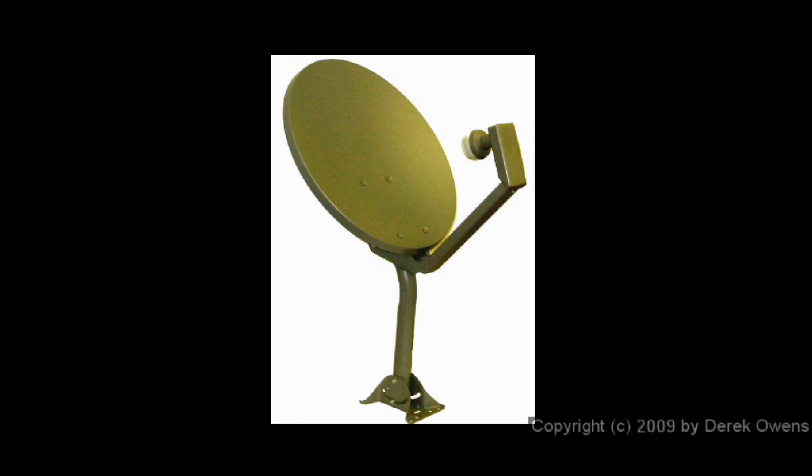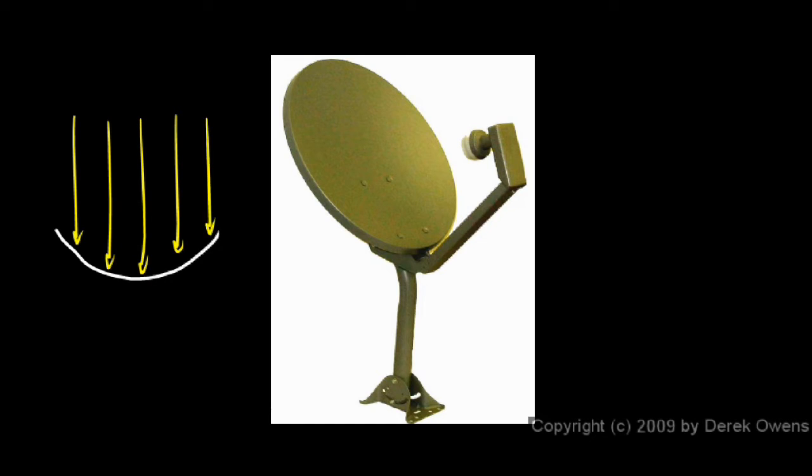If you imagine drawing a section of a parabola here and the incoming light is coming like this, and you put your electronics here to receive the signal right there — the focus, the mathematical focus of the parabola — that will be right along the line of symmetry or the axis of the parabola. When they manufacture a dish like this, they manufacture the dish out of a section of the parabola, which might be something like that.